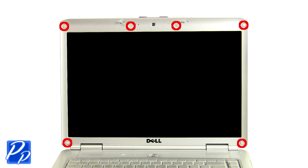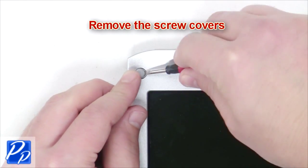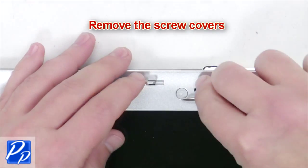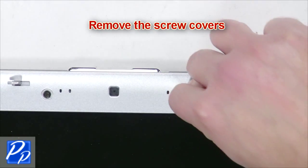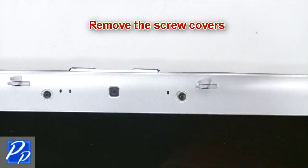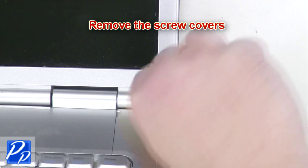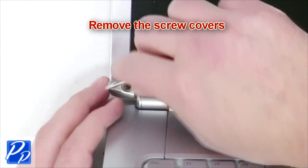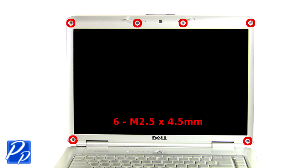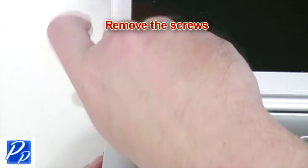Next you're going to remove the screw covers from the bezel. Now remove the bezel screws.